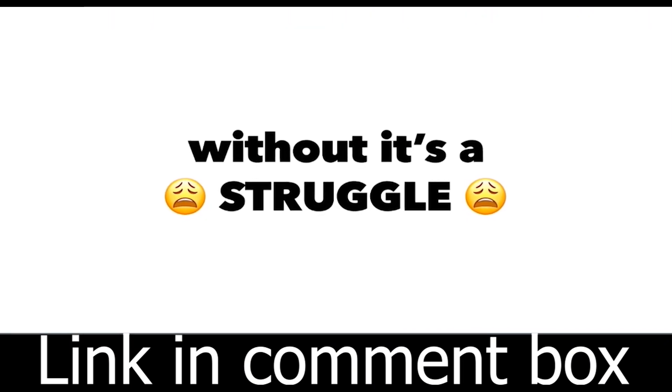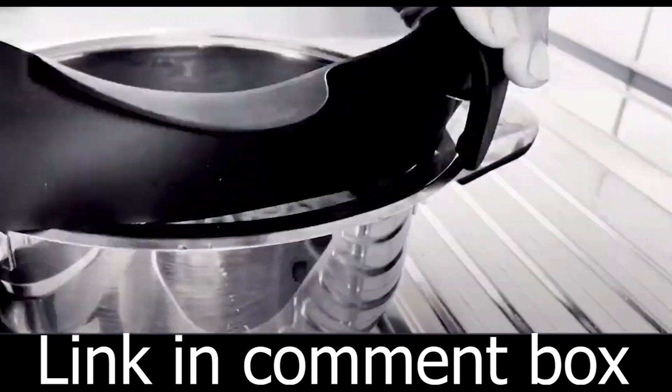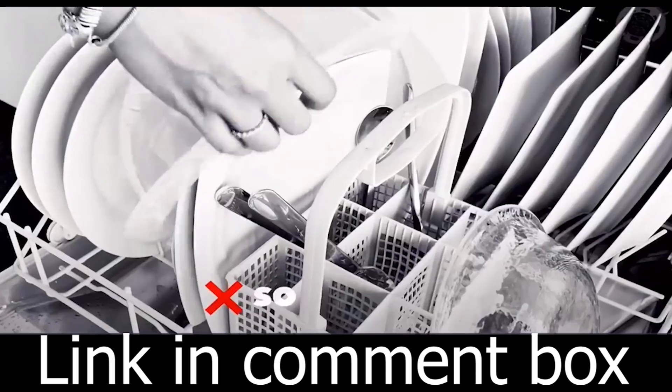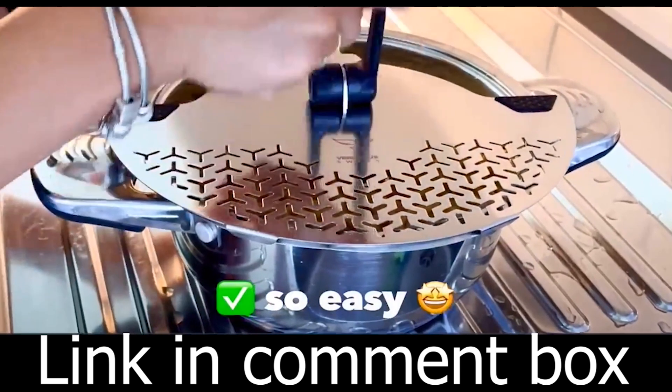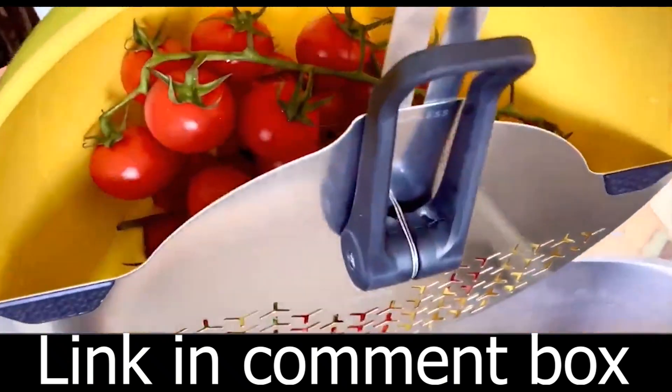Welcome to a kitchen revolution. Get ready to transform your cooking experience with the S1 Stainless Steel Strainer Colander. It's time to say goodbye to the old, bulky colanders and hello to the future of cooking. Are you tired of struggling with those clunky colanders that take up valuable kitchen space? We have the perfect solution.